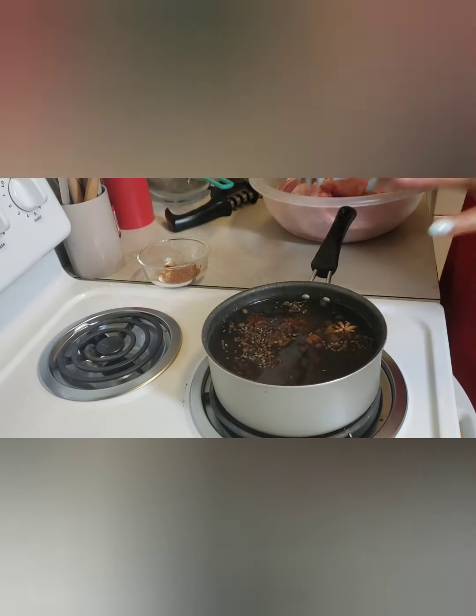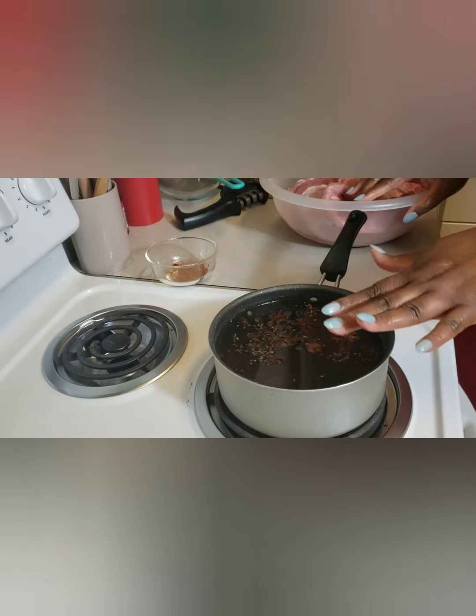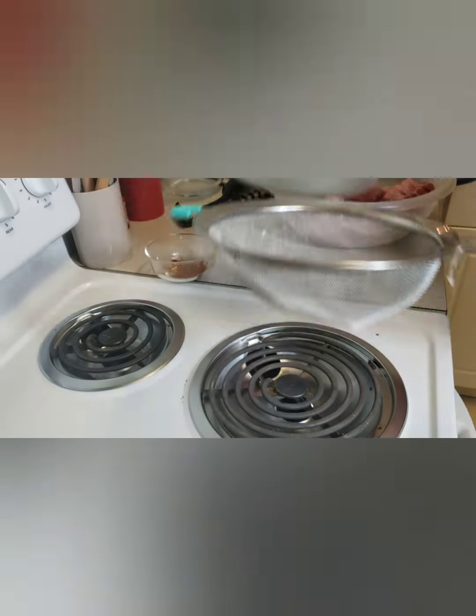After boiling for about a minute, I turned the water off and let the spices sit in there. Now I'm going to strain it right onto the pork.